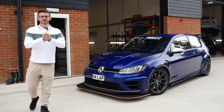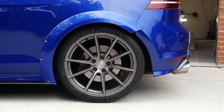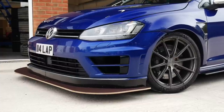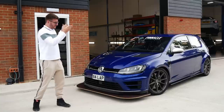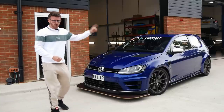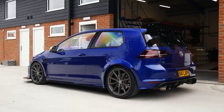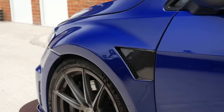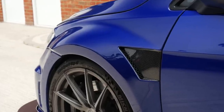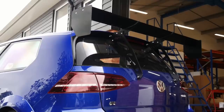Hey guys, it's Luke here and welcome back to another video with the Golf R. Today things are really getting exciting. You would have seen in the last video that we had some more crazy aero fitted to the car — the chassis-mounted front splitter, the wide rear arches all done by Aerie Motorsport, and the side skirts — which obviously match the carbon bonnet and carbon wings done at Auto ID, and also the MGC fully adjustable rear spoiler kit.